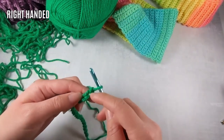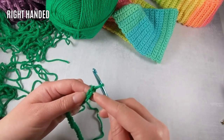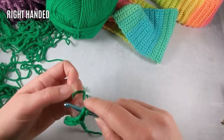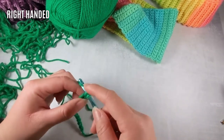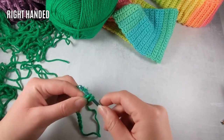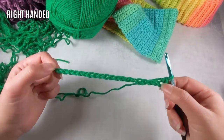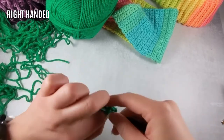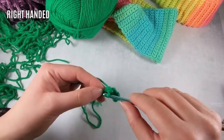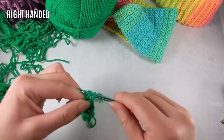We are going to do single crochet rows. All we're going to do is work in the second chain from our hook — this is one, this is two. I'm just going to insert my hook into that chain, tighten up my tension, yarn over, pull through one loop, yarn over, pull through two. Then you just continue that single crochet in each chain stitch for the rest of the row. These are just single crochet stitches — we went over this in one of my other videos. It is a super easy stitch.